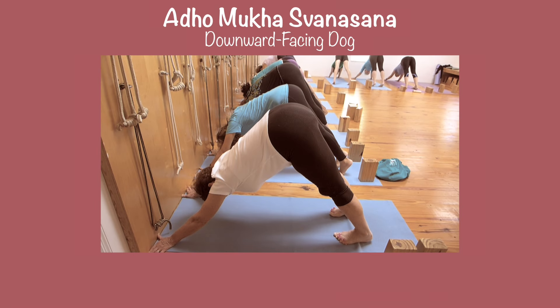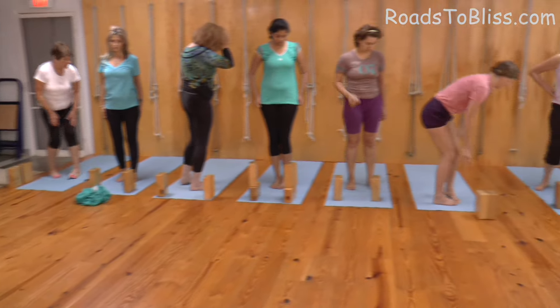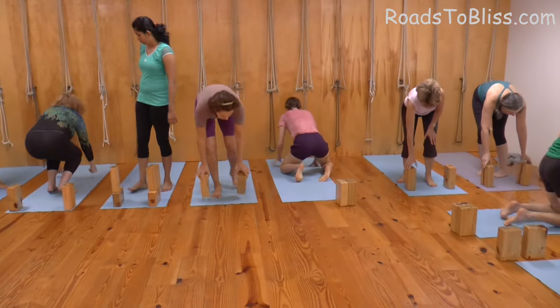Adho Mukha Svanasana. This is where you'll need that box. Adho Mukha Svanasana. Kneel down, face the wall, get your index finger and thumb up to the wall.